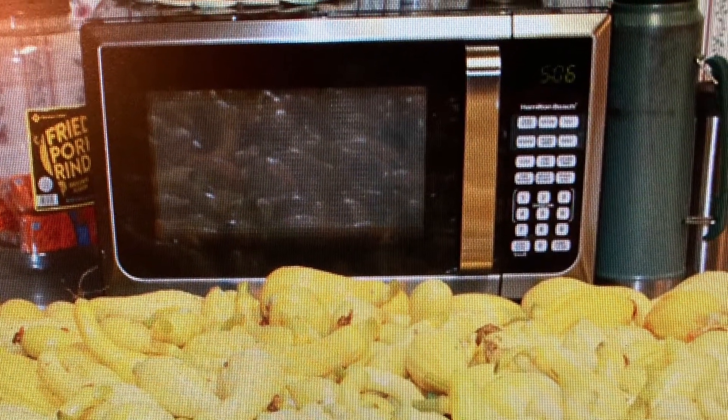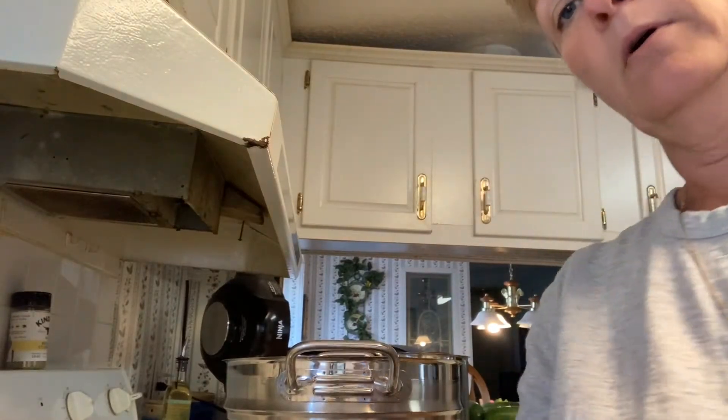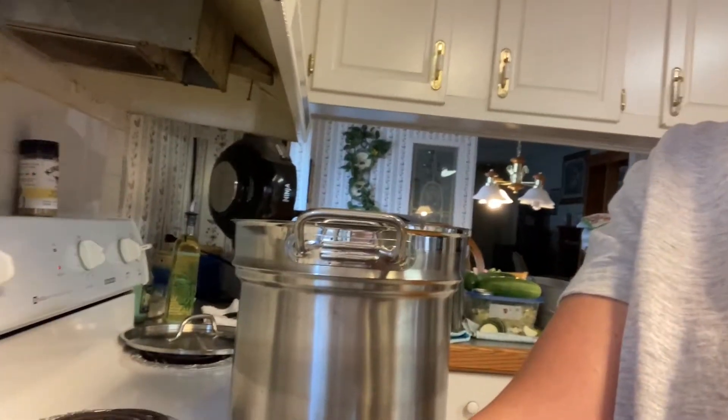Let's get started. Hey y'all, we're fixing to make squash relish, so I wanted to bring y'all along and show you what we're gonna put in here. We already have one cup of sugar and two and a half cups of vinegar. I went less on the sugar because I don't want it that sweet — I want more of a tangy taste, but I want to cut the vinegar taste just a little with the sugar.